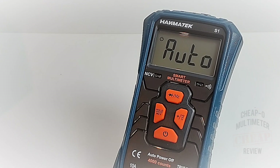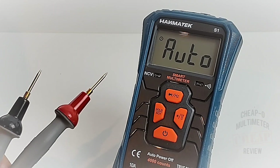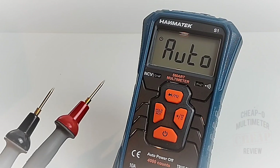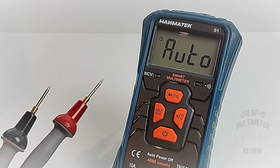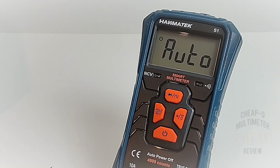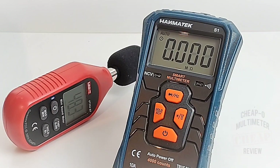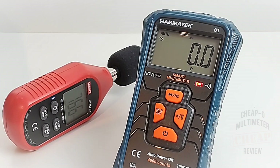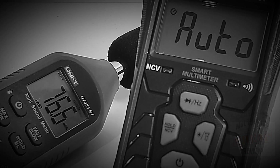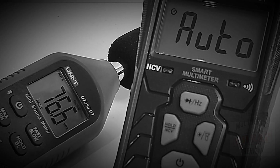In all fairness, this is an auto meter so it has to figure out it's going into continuity mode — there's definitely at least a one-second delay because it's being 'smart.' The maximum output in continuity measured at 76.6 dBa.